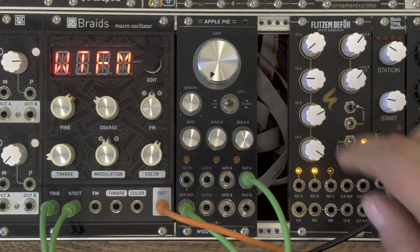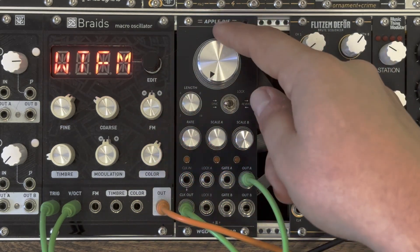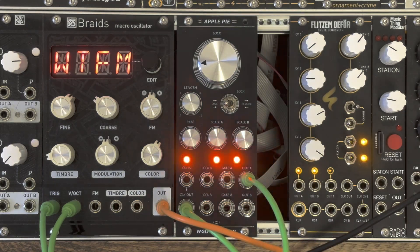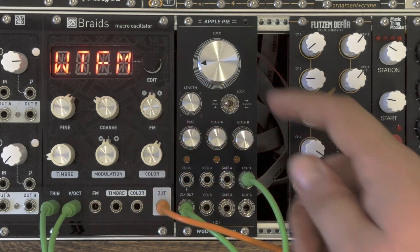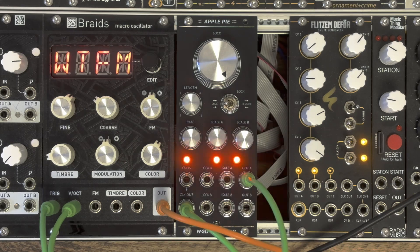The big knob on top of the module labeled LOCK controls the probability of the generated sequence being altered. With the knob fully counterclockwise, the sequence is always repeating itself.